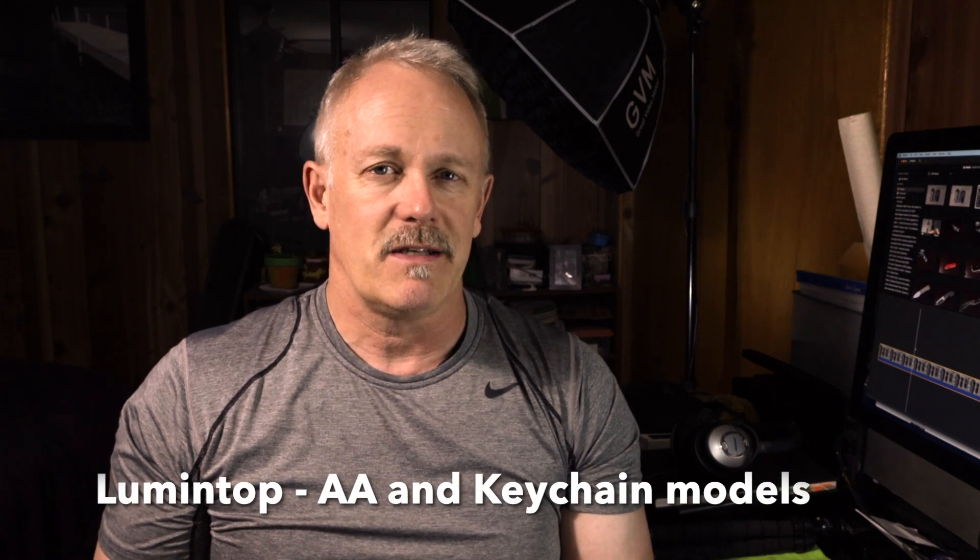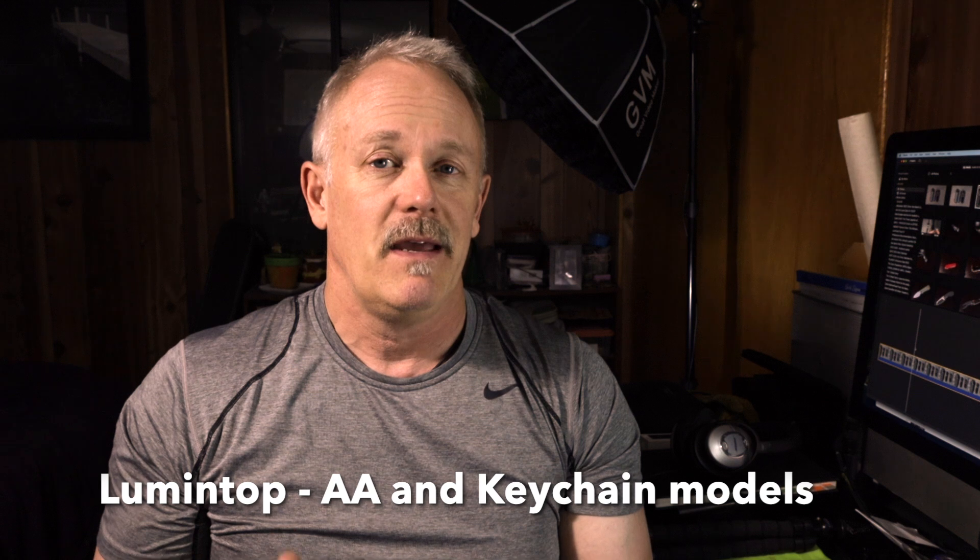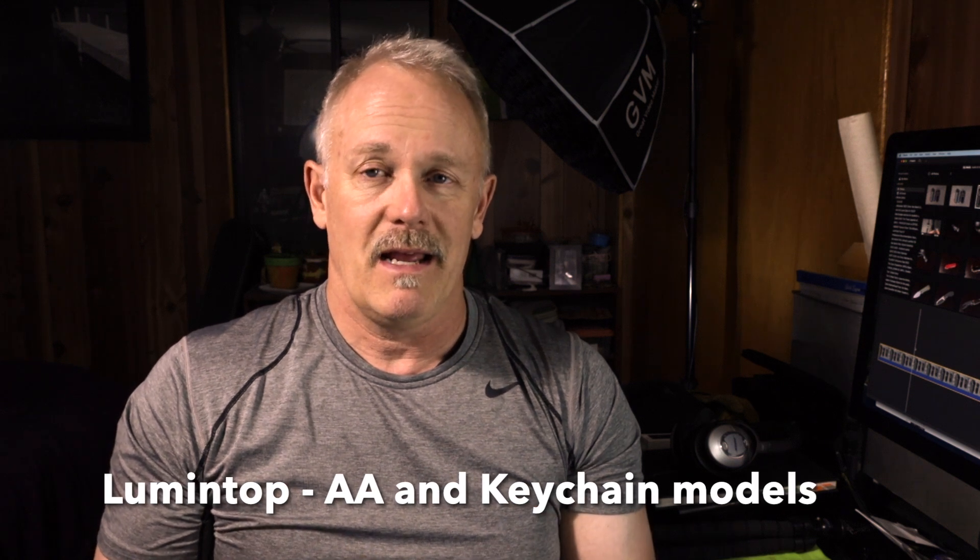My main studio light is right behind me, so today we're looking at flashlights — specifically Lumintop. When I looked at my collection and the flashlights I use most often, I found Lumintop has the majority of the real estate: in my pocket, in the car, in my survival kits, hiking kits, all that kind of stuff. We'll also make some comments about why not Olight, why not Nitecore, why not Rovyvon.